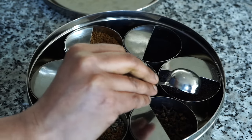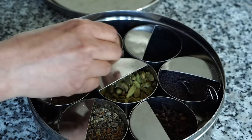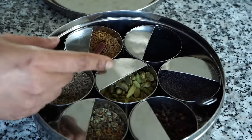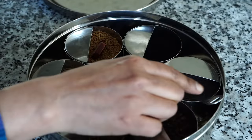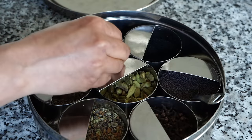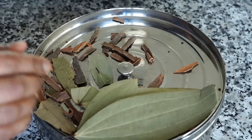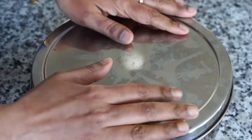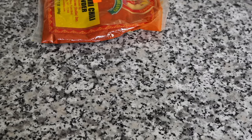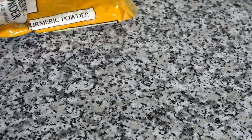So I keep only whole spices to keep my Masala Dabba neat and clean. But if you're not clumsy like me, you can definitely put turmeric powder in one container, Kashmiri red chili powder in another, and coriander powder in another. I personally feel coriander powder and cumin powder need to be in an airtight container so they retain their flavors. The Masala Dabba also comes with a tablespoon spoon, and I keep a teaspoon separately as well.